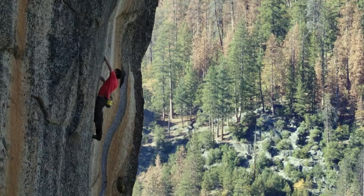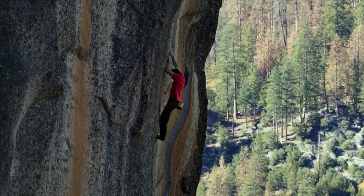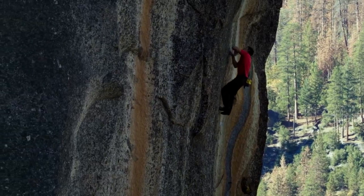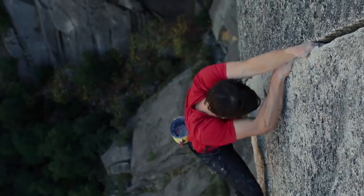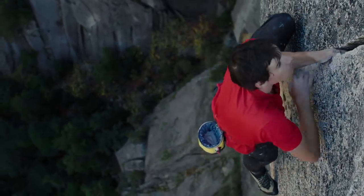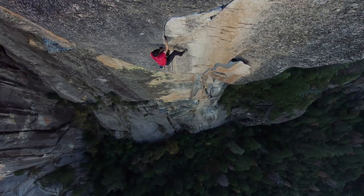Before my free solo of El Cap, I definitely felt my nerves a little bit. It's a really big wall and you look up at it without a rope — it's certainly intimidating. But at the same time I was also very excited. I had trained for years for this day and it was finally the big moment I'd been waiting for. It's hard to know how much of that is nervousness, how much is excitement, how much is just being amped up for a big physical challenge. But I was certainly feeling something.